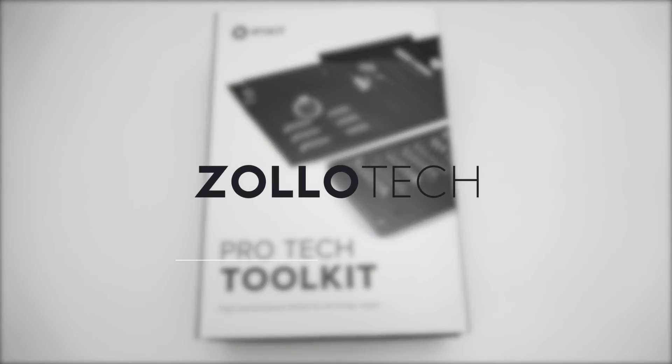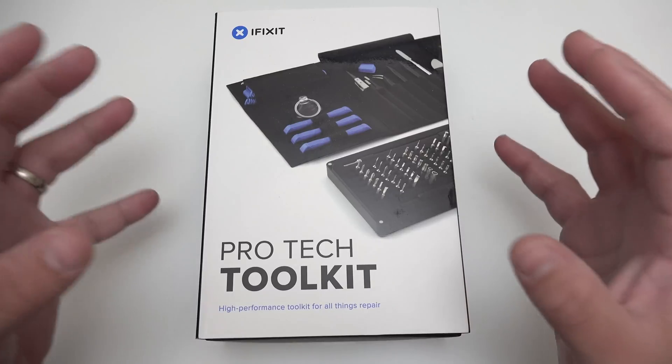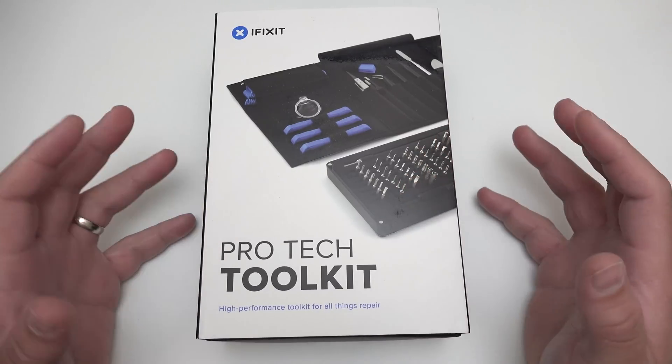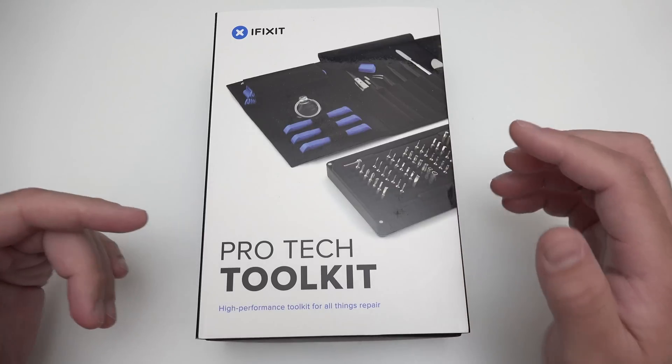Hi everyone, Aaron here for Zollotech and today we're going to take a look at the iFixit Pro-Tech Toolkit. This is their full complete toolkit. It comes in at about $70 — it used to be $100, but right now it's $69.95, and it has a lot of different things in it to help me repair devices.